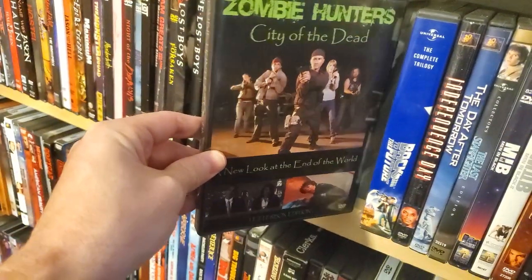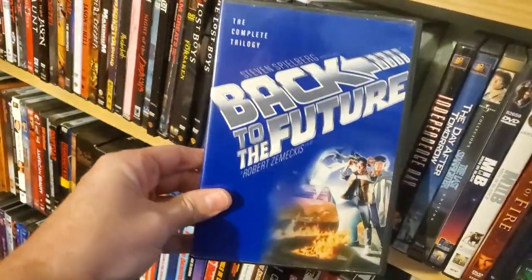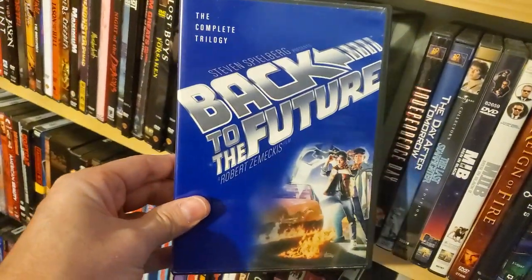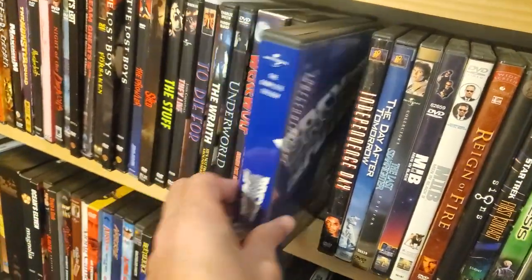Zombie Hunter: City of the Dead — they were kind of giving these out at a convention one year. Back to the Future — my complete DVD trilogy. My kids are in the other room now actually watching the 4K version of this.